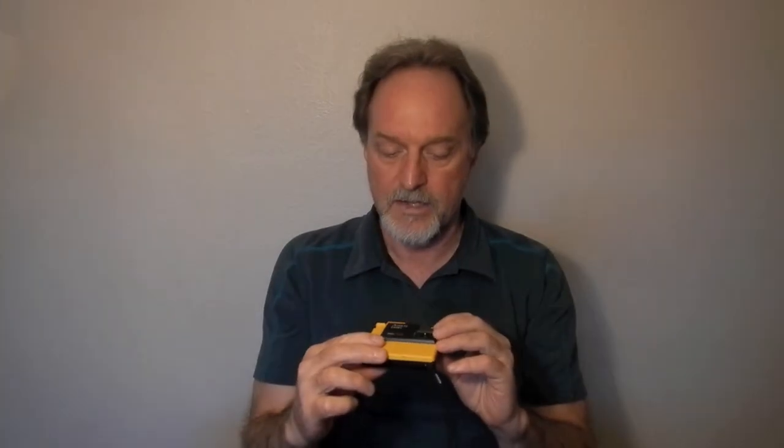I have a different disc camera I'll probably shoot with. I don't know if I'll take this one out for a spin. I have four or five discs to shoot with. So the Kodak 4000, after I replace the batteries, will probably be the next disc camera. I'll see you then.